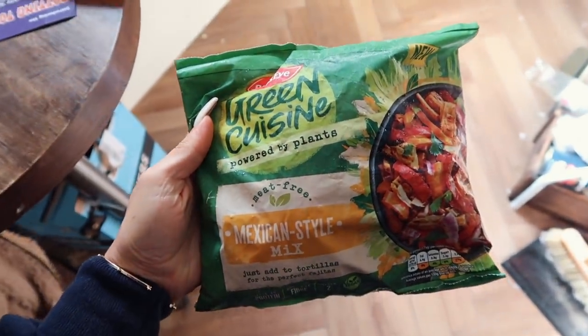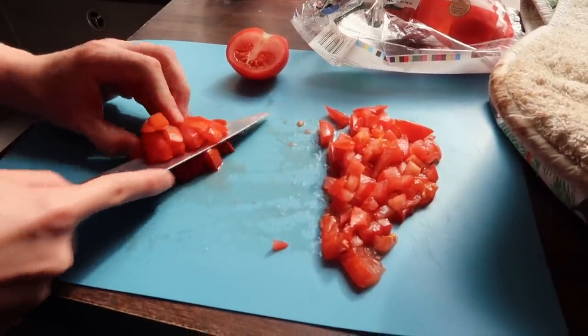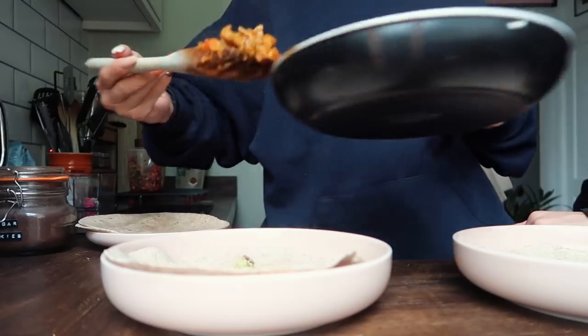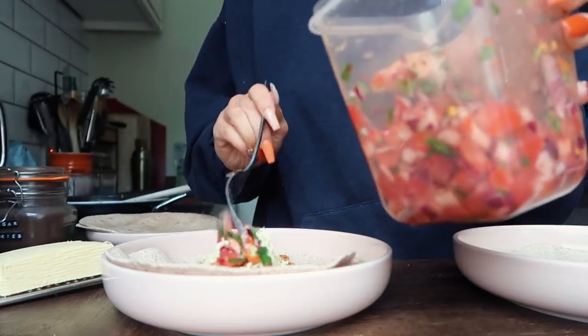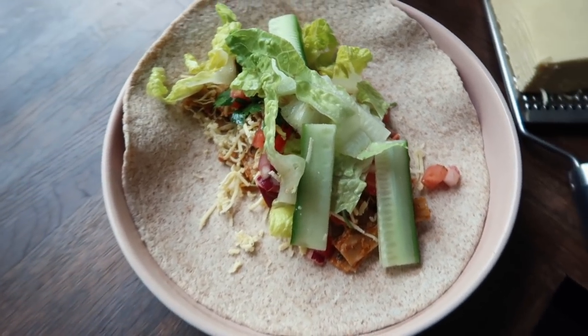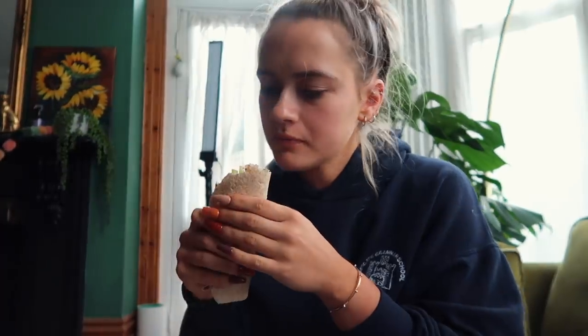Then we found these — the Green Cuisine Vegan Fajita Mix. And this was amazing. We just served it with pico de gallo and some guacamole, and put them in a wrap as little fajitas with some vegan cheese, lettuce, and cucumber. And it was so, so good. Honestly I couldn't even tell it was vegan — the texture was amazing and it was really nicely spiced. Then I ended up going back for a second one.